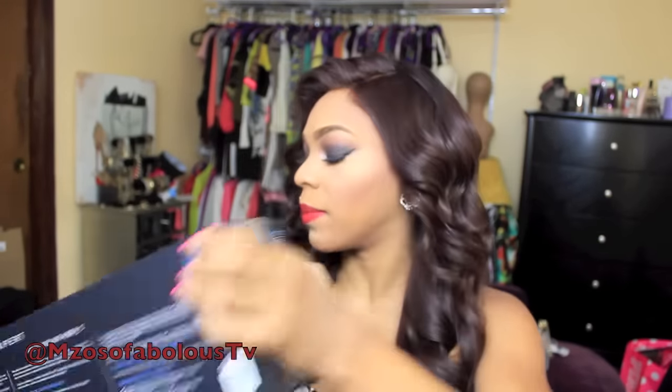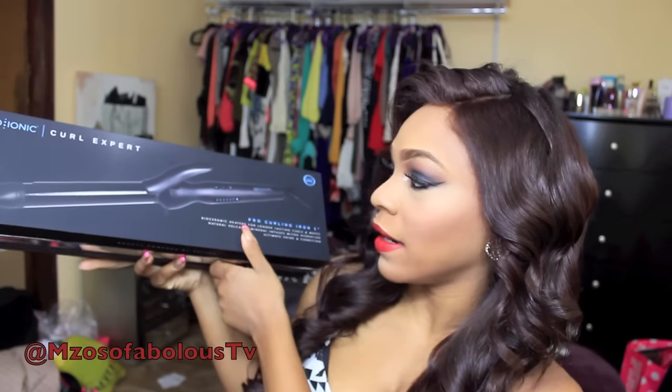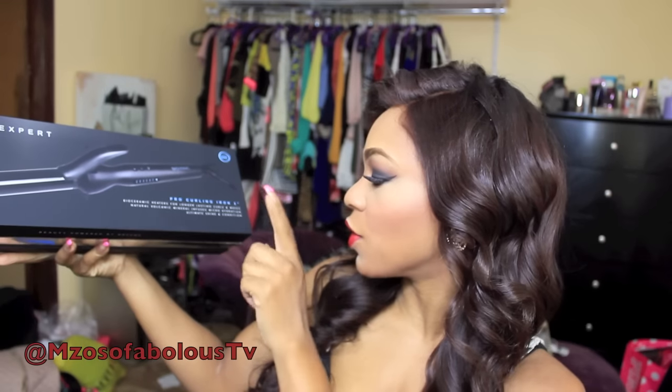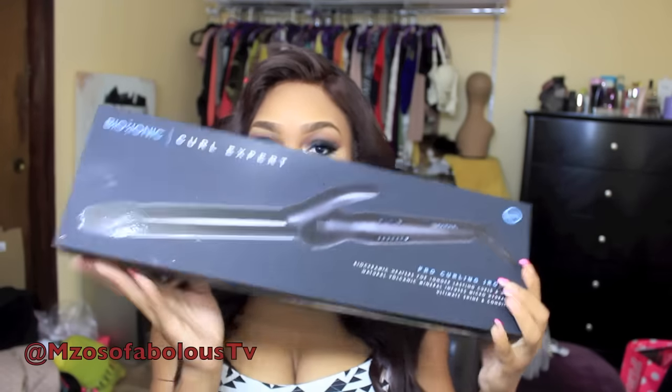I also got a curling iron. This is what the curling iron box looks like. This is also from Bionic Onyx and this is the Curl Expert — the Pro Curling 1-inch iron. Super beautiful.